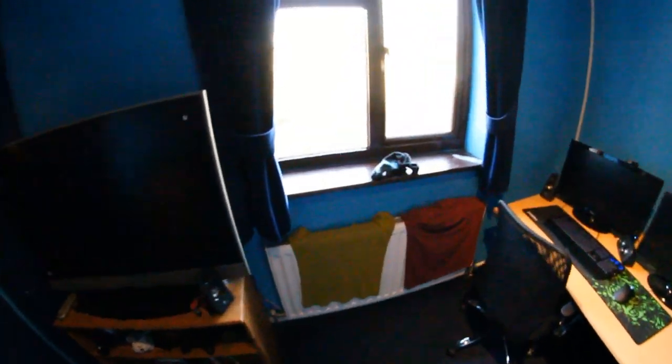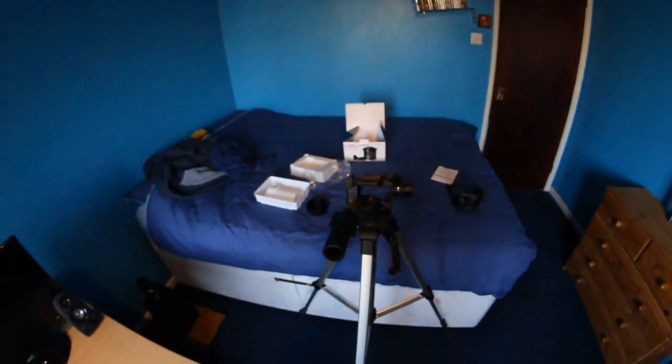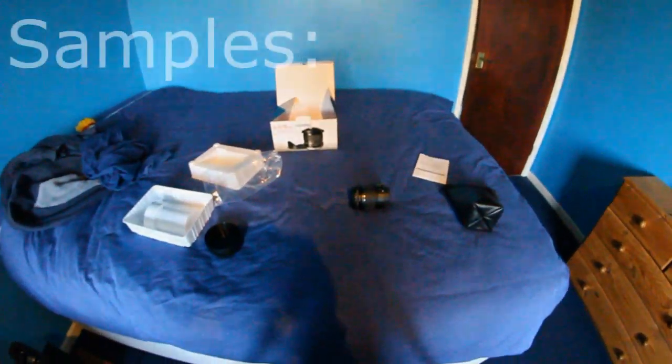I'm going to take some shots out my window now and I'm going to do it with the standard kit lens to show you how much of a difference there is. I'm going to put it on a stand. See these shots in a sec.